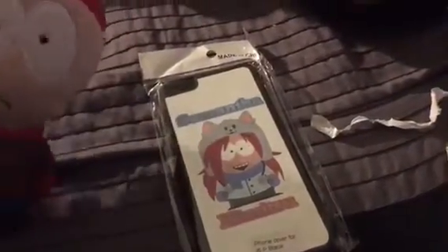Alright, you ready for the moment of truth? Holy crap, look at that — it's Samantha! Check it out, it's the iPhone cover with Samantha on it. Looks pretty cool, doesn't it? It didn't come with a screen saver, so sorry about that. I think we got the right one.